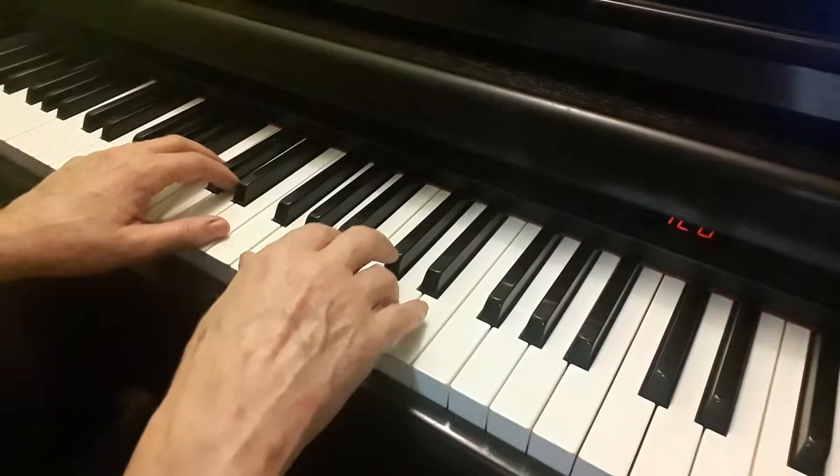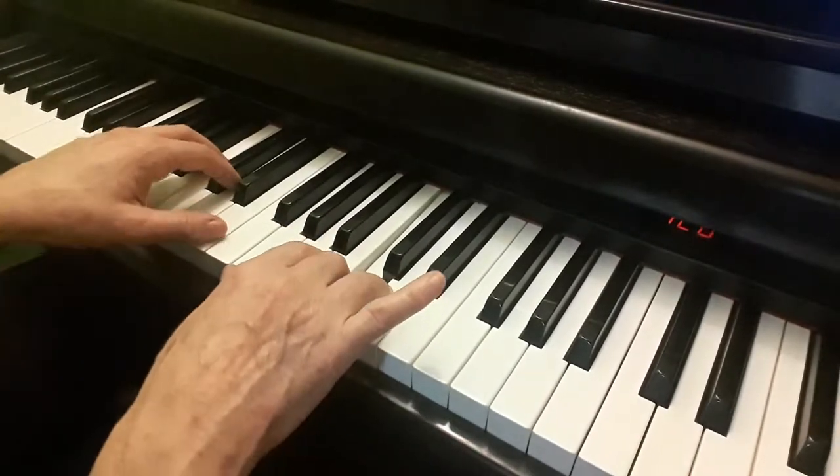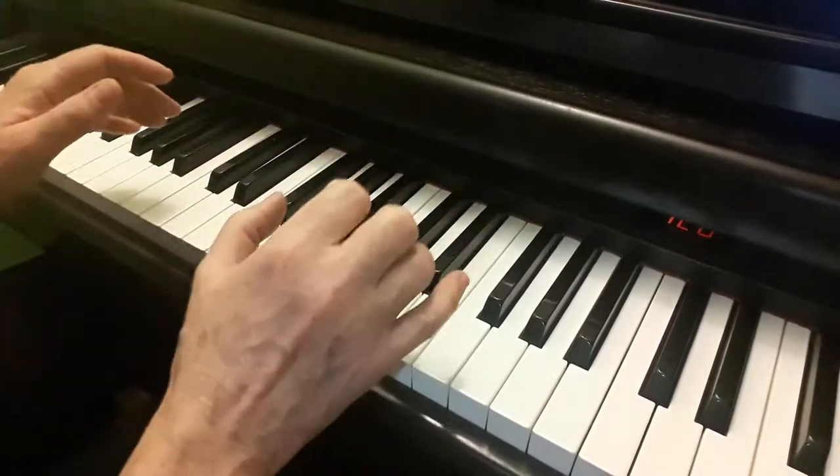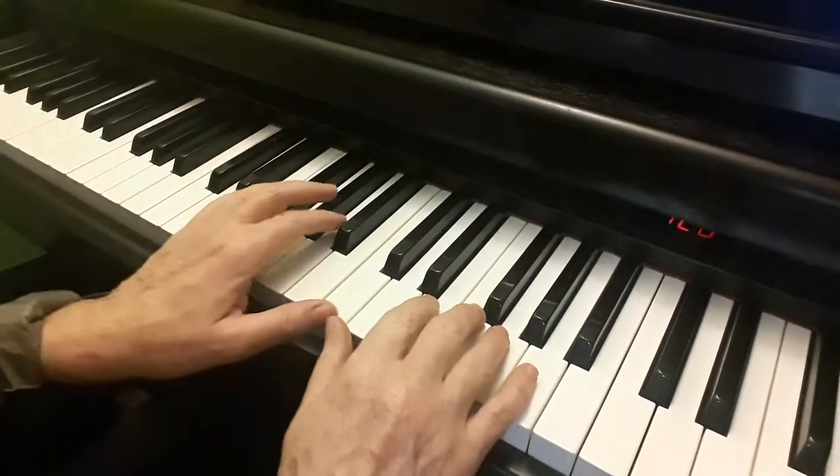And here's the tricky part: slur, slur, lift the left but not the right, and they both lift at the same time.